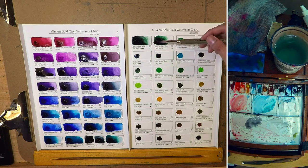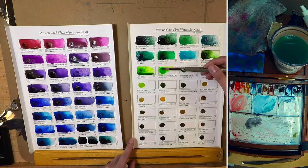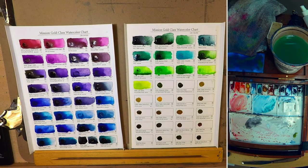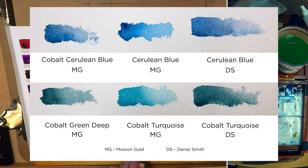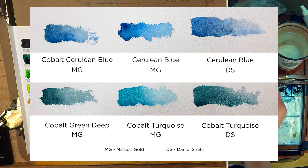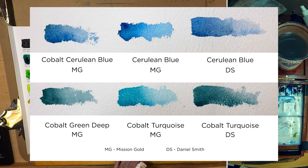I also have a very warm yellow color in my regular palette called Handsome Yellow Deep, and that is also something Mission doesn't have. Another thing I found out is that there are some colors with the same name but that look very different between Mission and Daniel Smith, like Cobalt Turquoise, a color that I use a lot to mix my greens. The Cobalt Turquoise from Mission looks more like Cobalt Turquoise Teal from Daniel Smith, while the Cobalt Green from Mission looks more like the Cobalt Turquoise I'm familiar with from Daniel Smith. And the Cerulean Blue from Mission also looks very different from Daniel Smith and other brands. It is a very beautiful blue, but I think their Cobalt Cerulean Blue looks more similar to the Cerulean Blue I'm used to.